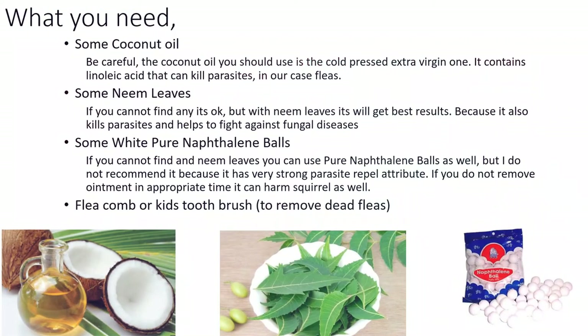What you need: some coconut oil. Be careful — the coconut oil you should use is the cold pressed extra virgin one. It contains linoleic acid that can kill parasites, in our case fleas.